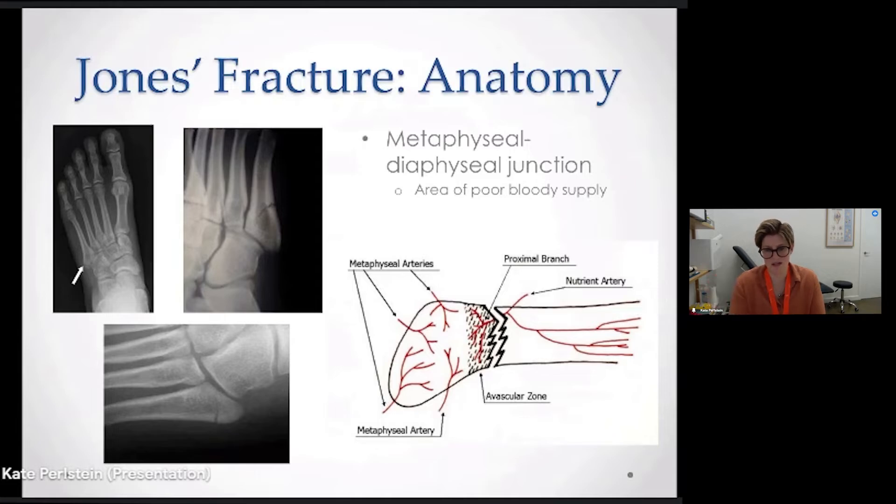That particular area has a really poor blood supply, so there's a super high risk of non-union. It sometimes requires surgical intervention, whereas if the fracture were millimeters either side of that, it might be completely well managed conservatively because of the variation in blood supply.